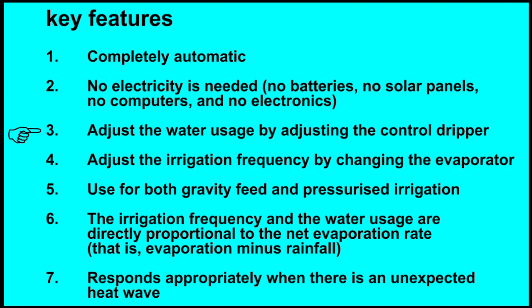Adjust the water usage by adjusting the control gripper. Adjust the irrigation frequency by changing the evaporator. Use for both gravity feed and pressurised irrigation. The irrigation frequency and the water usage are directly proportional to the net evaporation rate, that is evaporation minus rainfall.